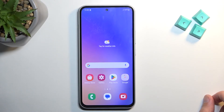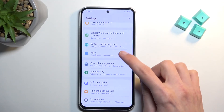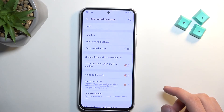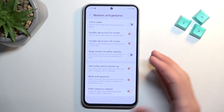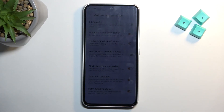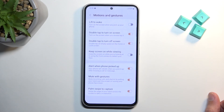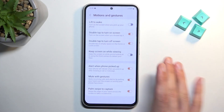Moving on to the last option — motion and gestures. Go back into Settings, scroll down to Advanced Features, then Motion and Gestures. There are a bunch of different things you can enable. These are all default settings, so they should look the same for you. A couple of highlights: lift to wake — when you pick up the phone it wakes the screen. Double tap to turn on screen — just double press and it lights up, a neat option. Double tap to turn off screen — not so much. Keep screen on while viewing — uses the front-facing camera to detect if you're looking at the device and keeps the screen lit.